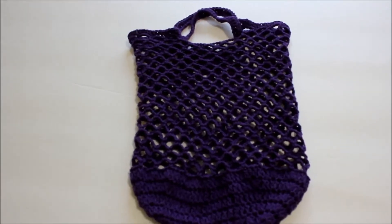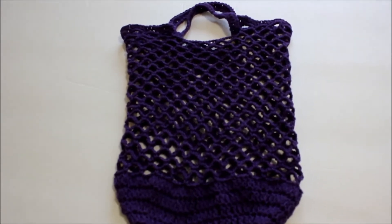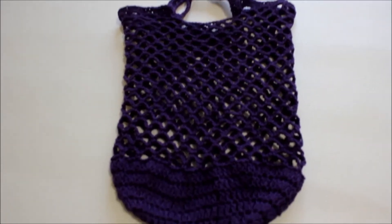Hi, this is Frida. Welcome to my channel. Today I will be demonstrating how to crochet this lovely bag.